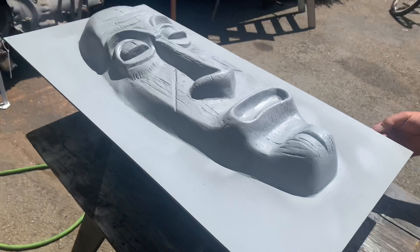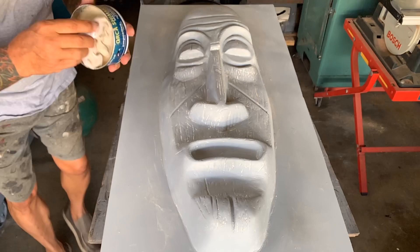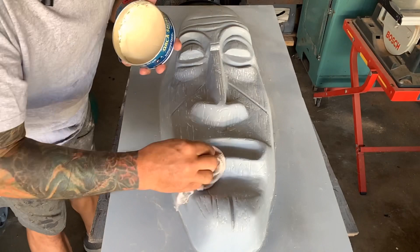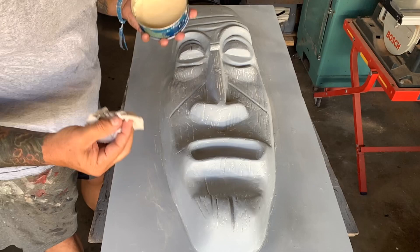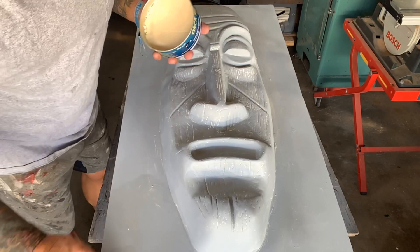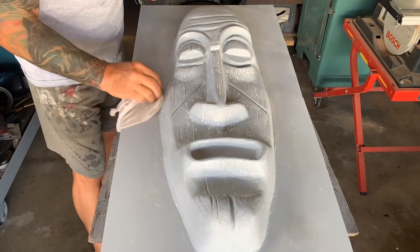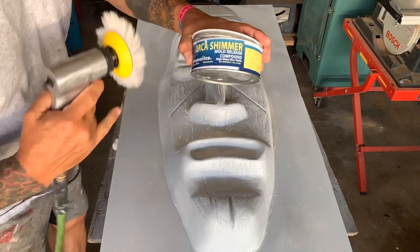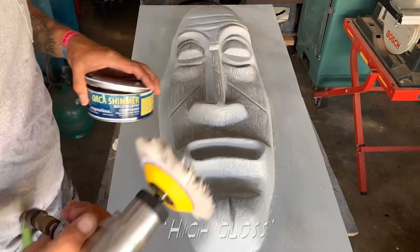I'm doing some waxing. I already gave it one coat yesterday and I've been buffing it. Now I'm going to put some more on, then polish that. The idea is to get about five to six, even seven coats of wax on this, because that's what's going to make the mold release. This is what's known as a high-gloss wax paste, which means you can make it really shiny — and the shinier it is, the less things are going to want to stick to it.